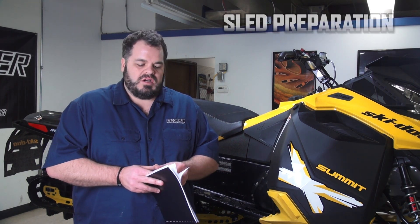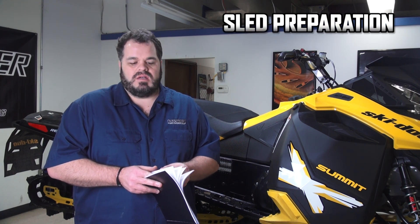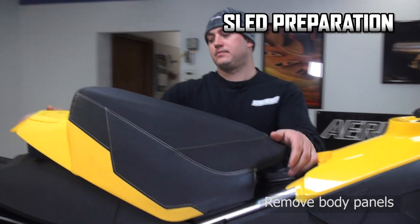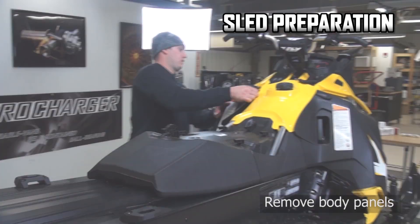This manual is for the XP and also for the XM. It'll start with the XP teardown, basically removing plastic panels. We have an XM, so we're going to skip that first section and go to the XM-only prep.